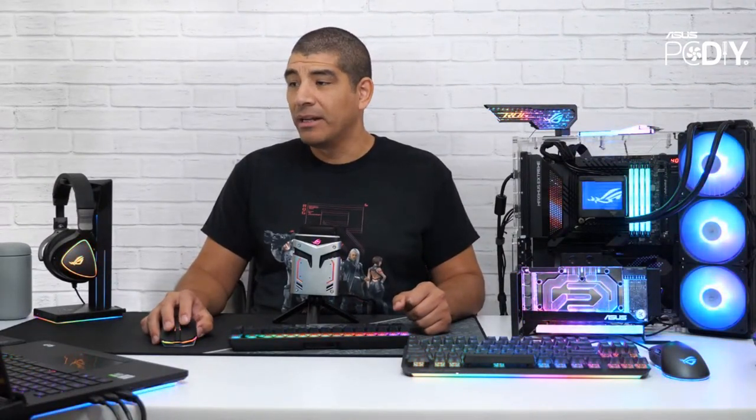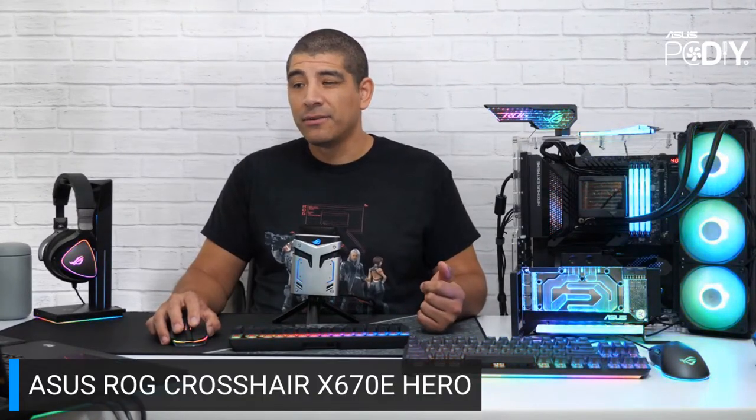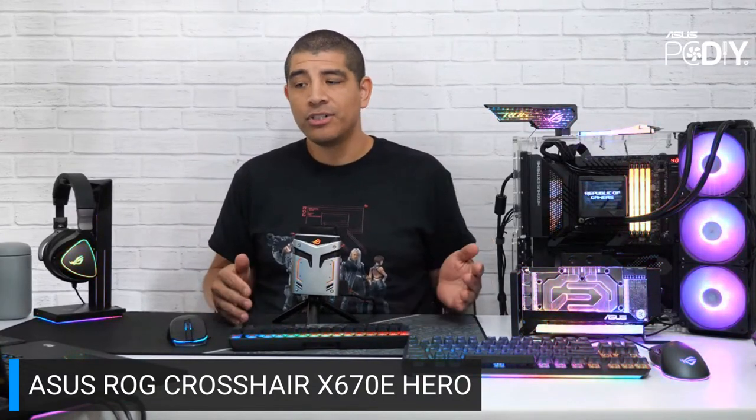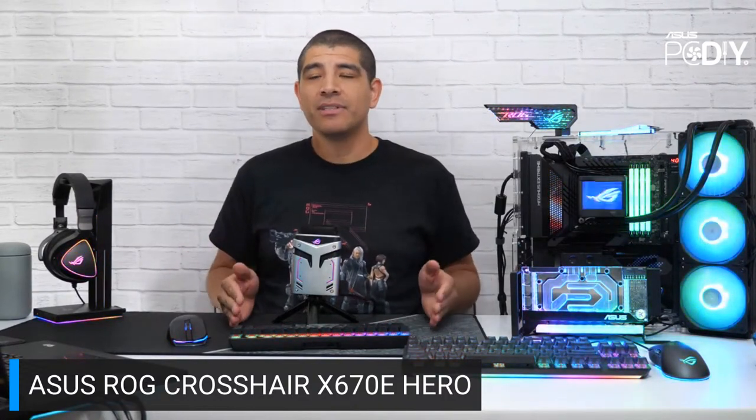First and foremost, let's talk a little bit about AM5. This is probably one of the biggest overall announcements we've had in terms of something that's brand new. We're going to talk about the brand new boards — first up is giving you guys a re-highlight to the brand new introduction with the ROG Crosshair X670E Hero board. This is going to be one of our AM5 series boards.